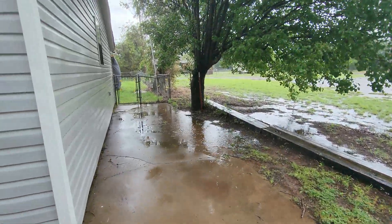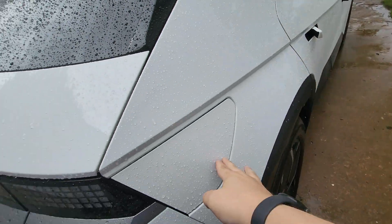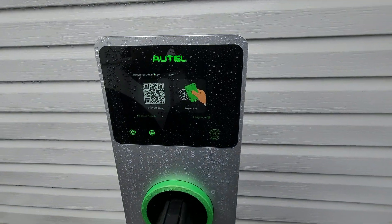Now I normally don't charge my car very much because I live close to where I work, so today I'm sitting at 47 percent. We're going to let it charge all the way up to 90 and see if it has any issues. I would hope not because it's 63, cloudy, and raining, but we're going to do it anyway and see what happens. It's not raining that hard but you can tell it's been raining because there's puddles everywhere.